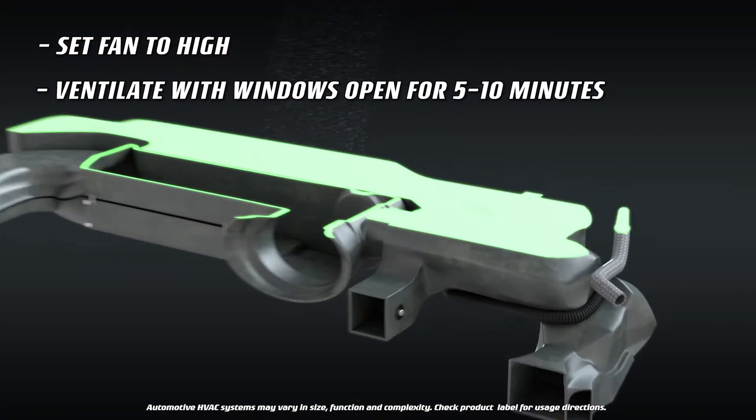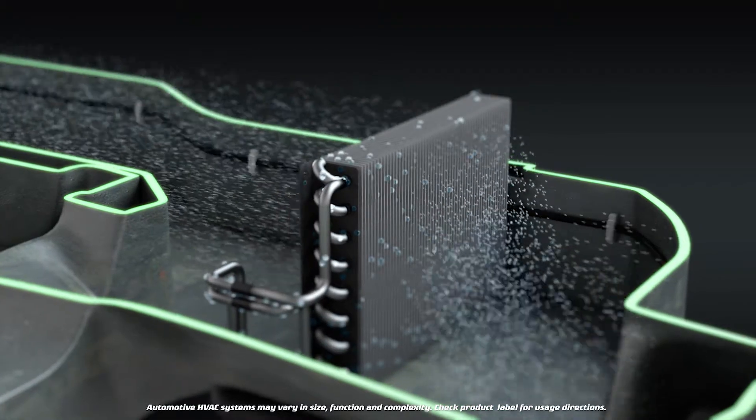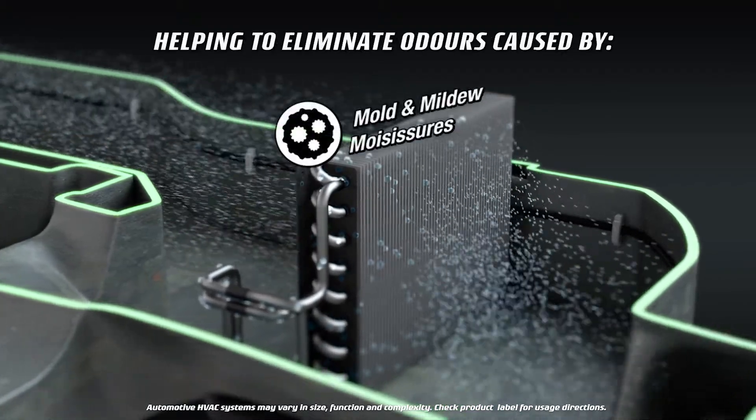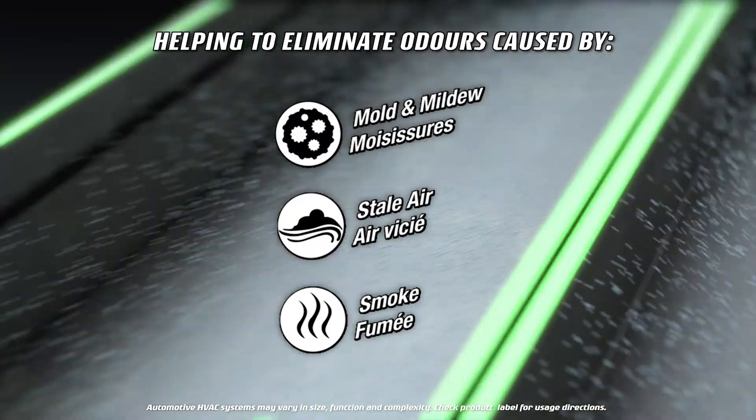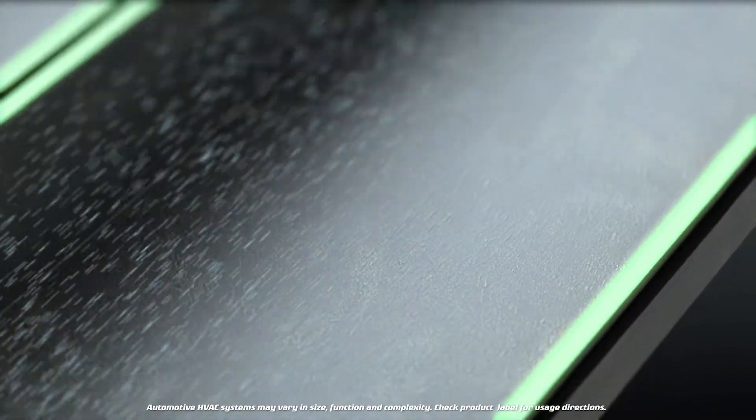ten minutes with the windows open, helping to eliminate odors from mold and mildew, stale air, and smoke — treating vents, ductwork, evaporator core, and drain pan areas.